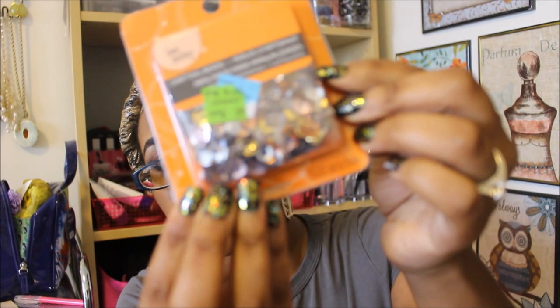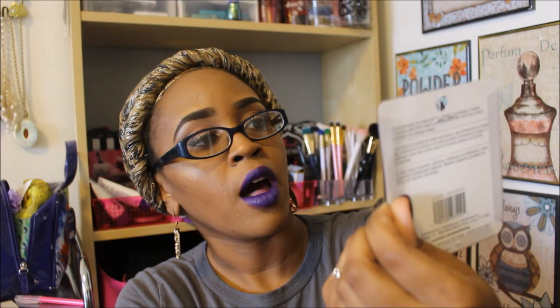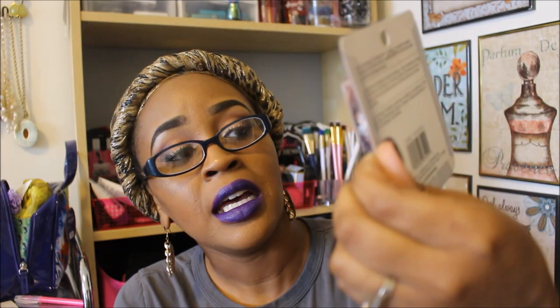I needed some more sequins. This was normally $3.29 and they clearanced it out for $0.99. It has some different color sequins in there — kind of like some natural color sequins. I thought 1,500 pieces for $0.99 was an awesome find.